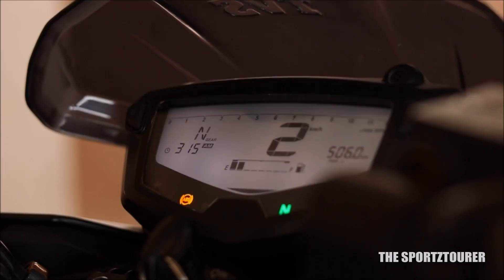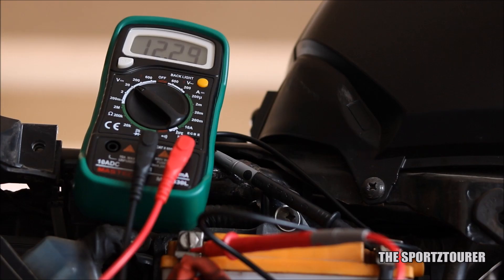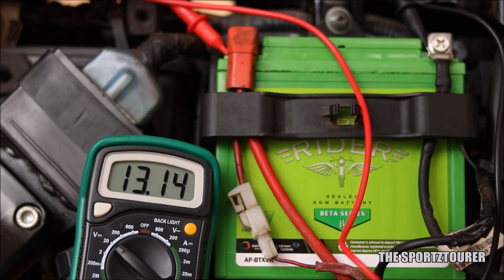The battery is something which should not be missed, especially if your motorcycle has a fuel injection system or it misses out on a kickstarter. The checklist for this should include checking for voltage, voltage drop, water level for a wet type lead acid battery, and also checking if the alternator charging system is working fine.